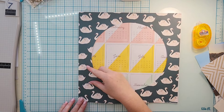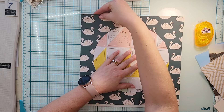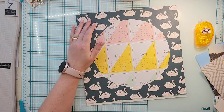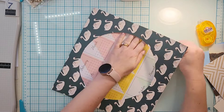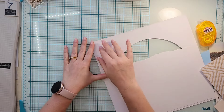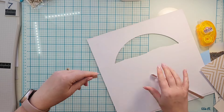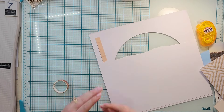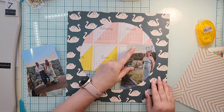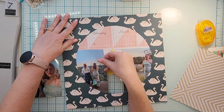I'm starting with this swan paper — I had cut a circle out of it for a previous layout and decided to keep the circle, and I'm glad I did because I'm going to use it as the basis of my layout today. I also have this other paper that has kind of a project life card with all the months. I'm going to put that behind but cover up the bottom portion of it, so I tore that off and might potentially use those months later in this kit.